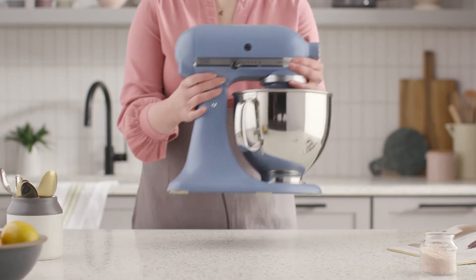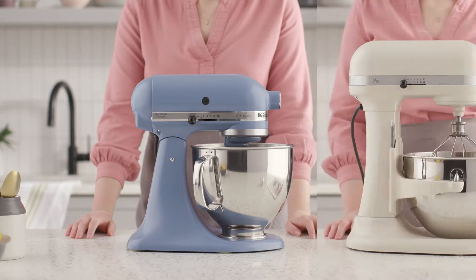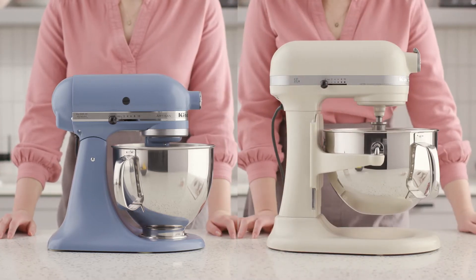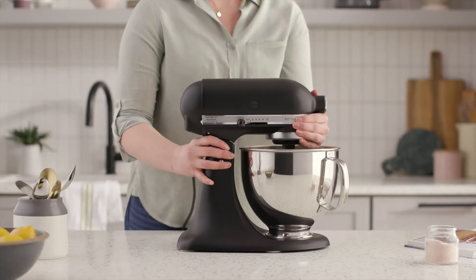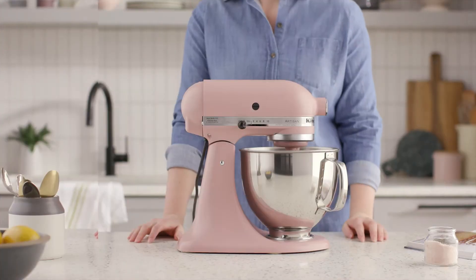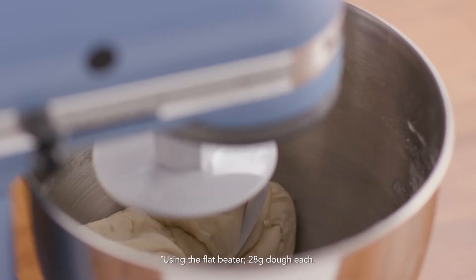If there's one small kitchen appliance that is synonymous with baking, it's the KitchenAid Stand Mixer. With a reputation as a baker's mixer, this machine has been a staple in creative home kitchens for nearly a hundred years. A classic baking gift, this 5-quart Artisan Series Stand Mixer is available in more than 20 colors and is sized for up to 9 dozen cookies in a single batch.